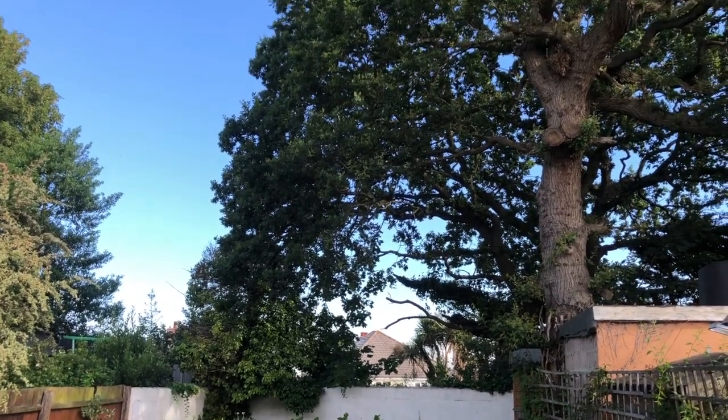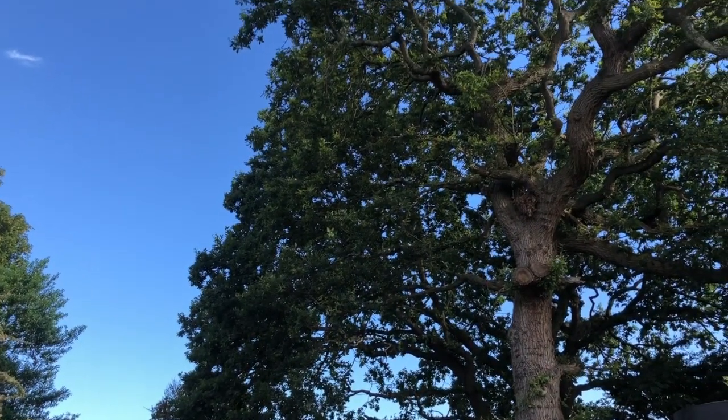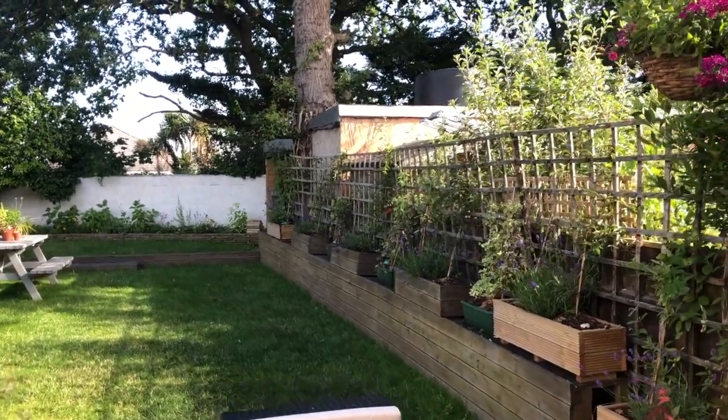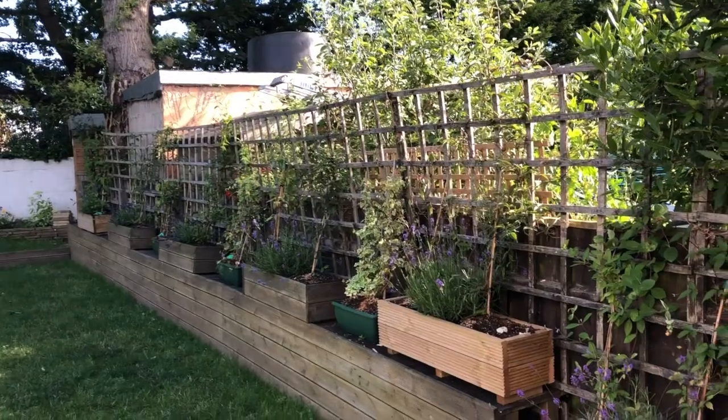We have a decent sized garden, but at the end of it there's an enormous oak tree. It looks really pretty, however it is home to probably about five squirrels — it's quite hard to distinguish one from another, but I've seen three at the same time out there. Around the side of the garden we have raised decking areas with planters, and in those we decided to plant some clematis and lavender — lavender for colour and scent, clematis to climb up the trellis and fence.